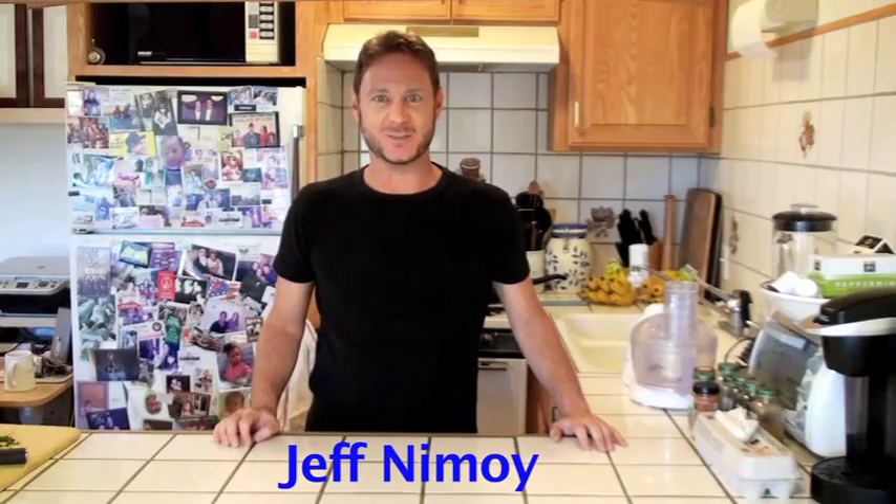Hi, I'm Jeff Nimoy, The Cooking Caveman. Not this type of caveman, but this type of caveman — a man who cooks with ingredients only available to the caveman. My motto: if you can eat it raw, you can cook with it. So let me show you some of the healthier things I cook with to replace some of the unhealthier things you cook with.